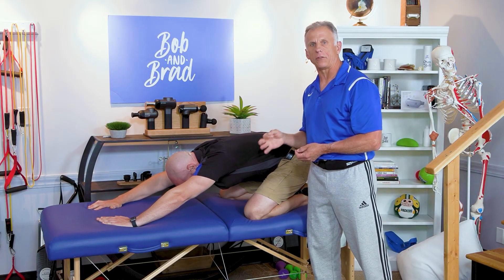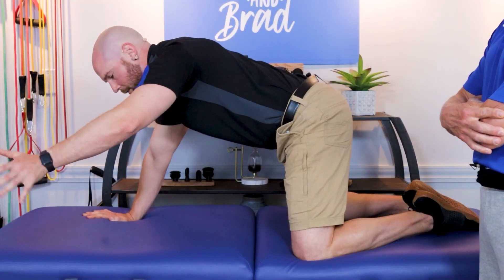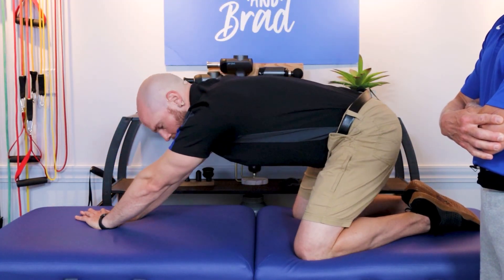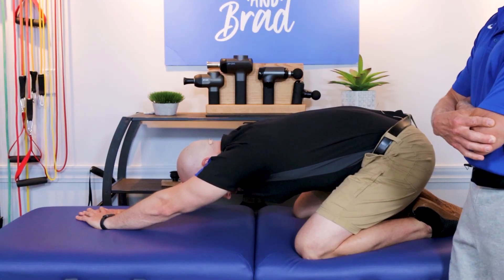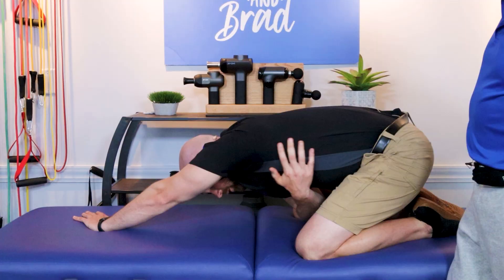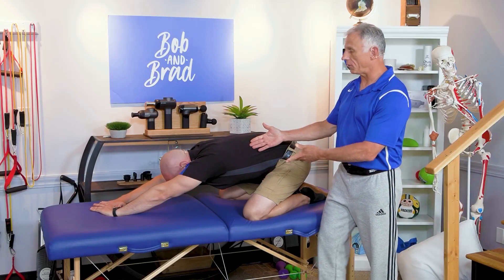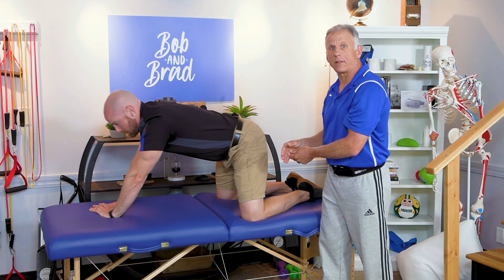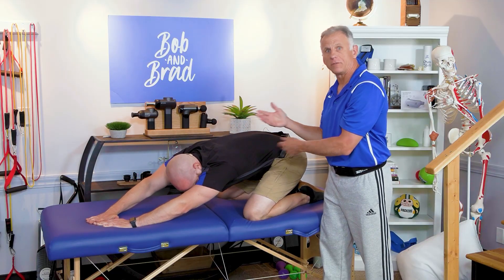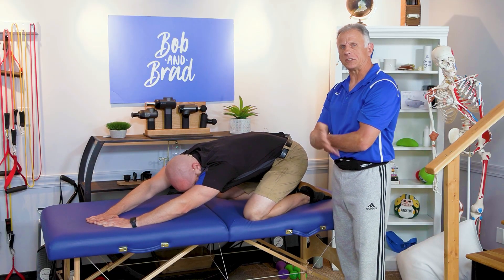Now if you have one side that is tighter than the other, when you're going down you can reach over to the other hand and bend down to get more of a stretch on that side. You can hold it for several breaths or 30 seconds, whatever feels good for you. Actually, even if one side isn't noticeably tighter, it feels so good to do both sides for extra stretching and relaxation purposes. That's your choice.